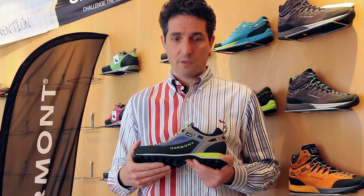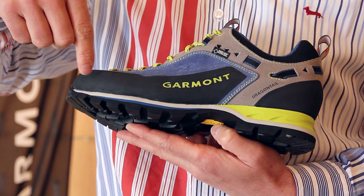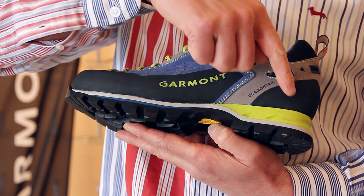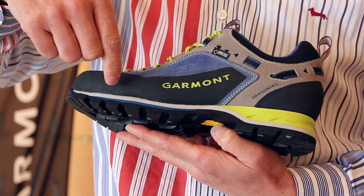The Dragon Tail Mountain has a full rubber rand to protect you against stones during technical approach. The outsole is made from two materials in three different stiffnesses. On the heel you have PU to allow better cushioning when walking down, and on the midsole in the front you have two different densities of the same material.